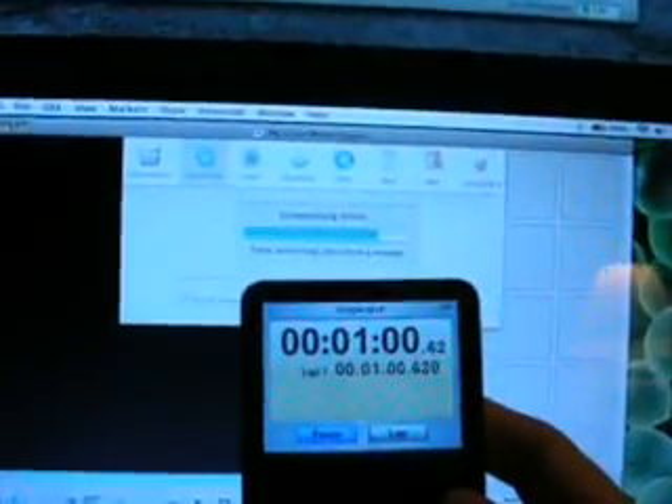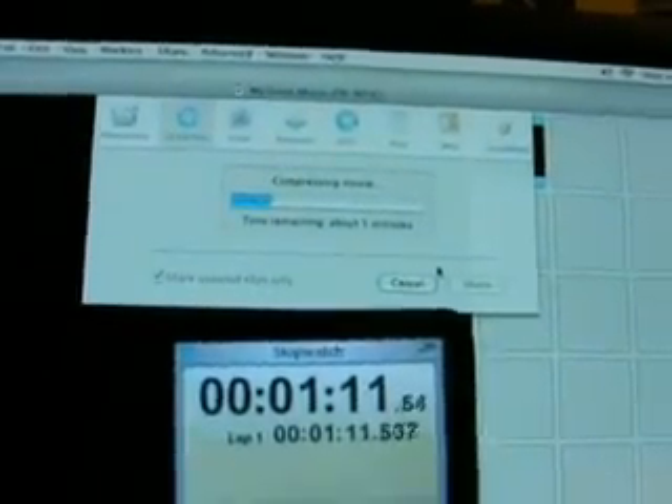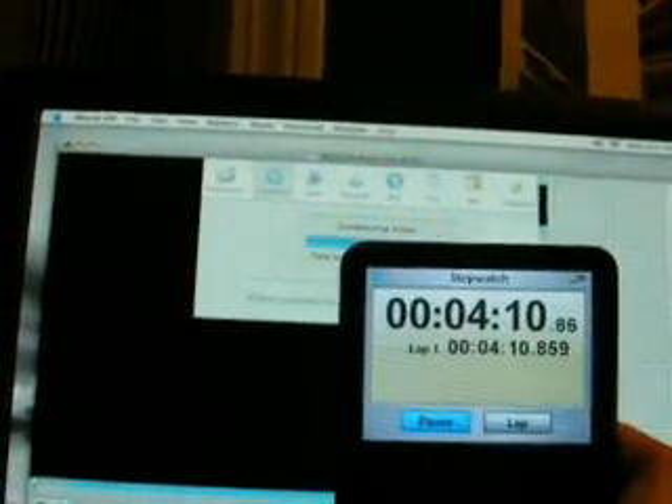MacBook is just about finishing up. And we are done at 1:04 with the MacBook. Mini estimated time remaining: five minutes. And the Mini is just about done — 4:11 for the Mini.